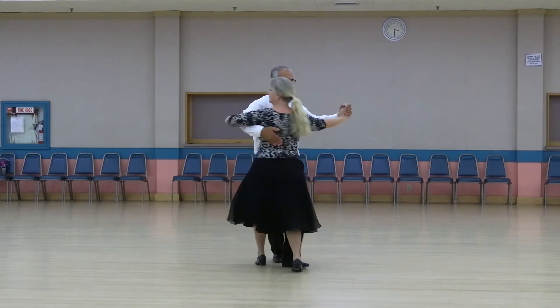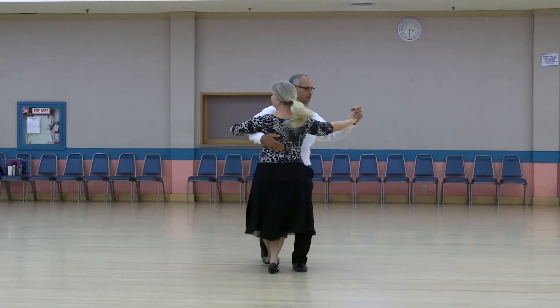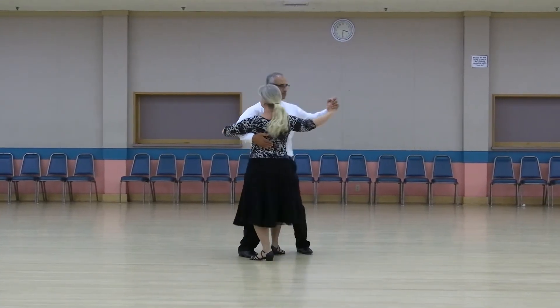Tango draw. Check it. Rock back, three on the left, half a box back. Rock back, three on the left, with a half a box back.